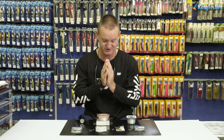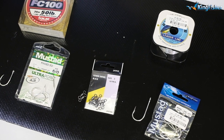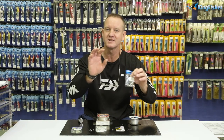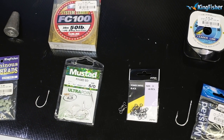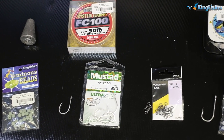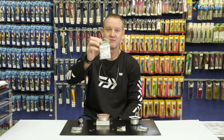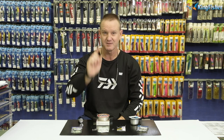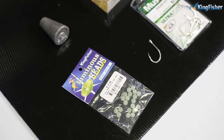What we require to make this trace is some 19 kilo Kingfisher line for our sinker snooting, and we've got 5.0 — depending on the size of the actual carantine you can go bigger or smaller. We've got a 4/0 or 8/2 mustard hook, just one of those. We need two size three power swivels. The 5.0 mustard is an offset hook, very nice short shank — that's going to be our holding hook. And then our beads, just as a stopper. That's all we require.